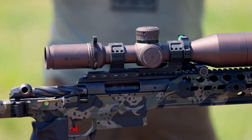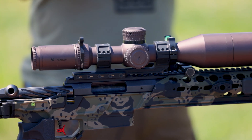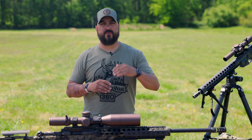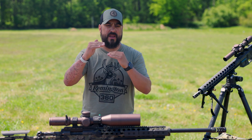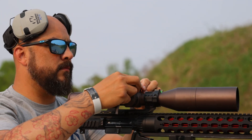You may be asking yourself, why is it that I want that first focal plane? As a hunter, you always want to know your zero is the same — it doesn't matter what power you're at. You want to make sure you're always zeroed to make sure you get a clean, ethical kill.